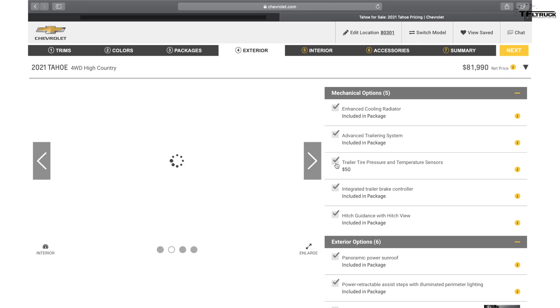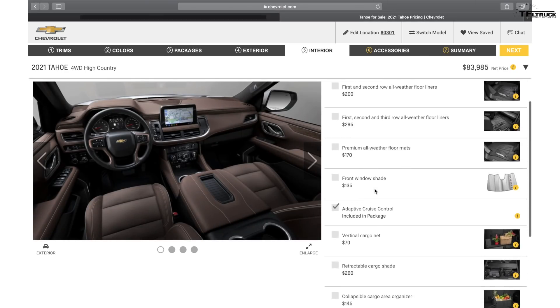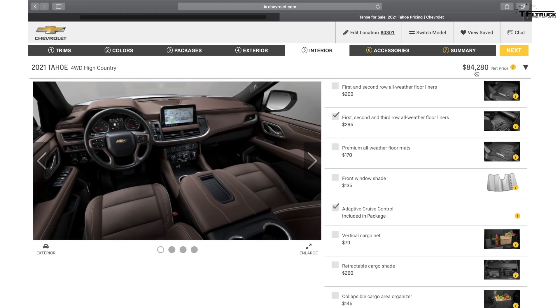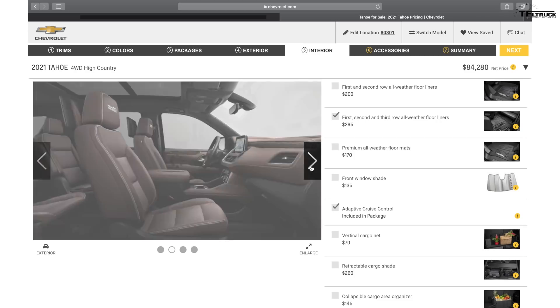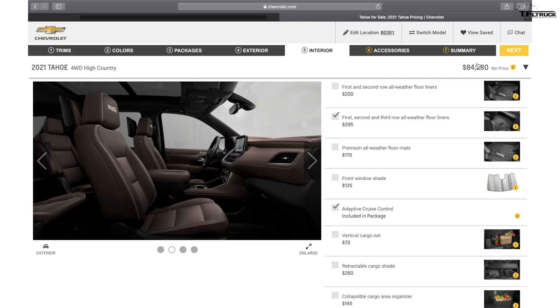All Tahoes will tow just over 7,000 pounds, or about 7,500 pounds, which is actually a pretty good rating for the base version as well. There's also rear seat entertainment with dual screens in the back. The final price is just a hair over $84,000 for a fully loaded High Country Tahoe. You can get either captain chairs or a bench seat in the back depending on which trim level you purchase.